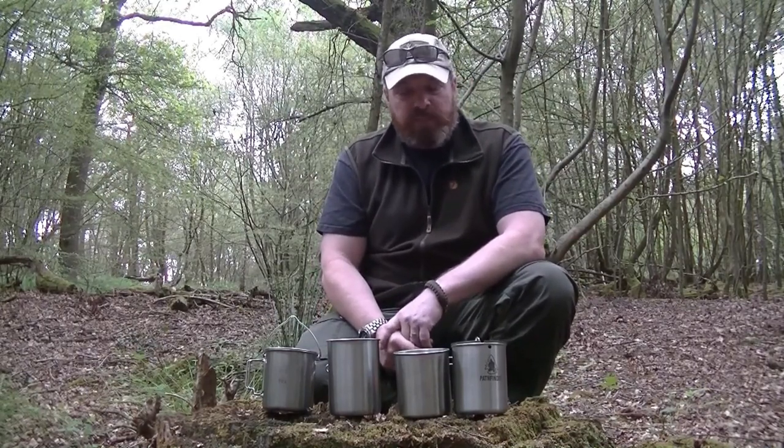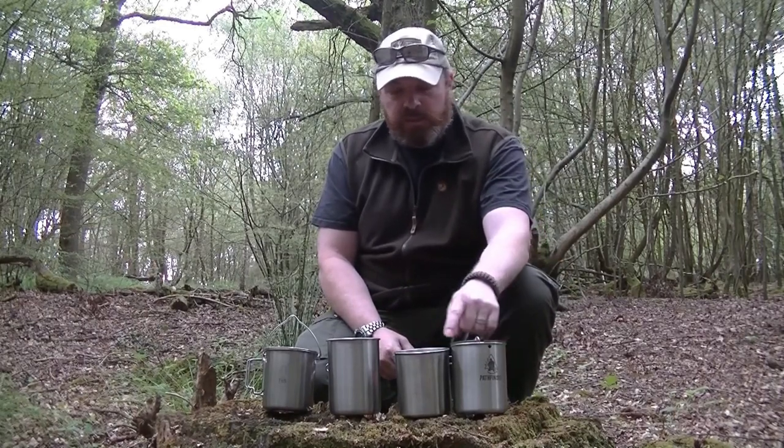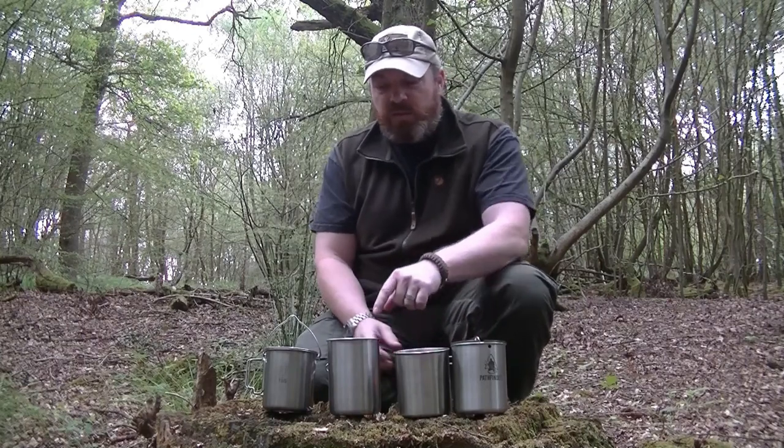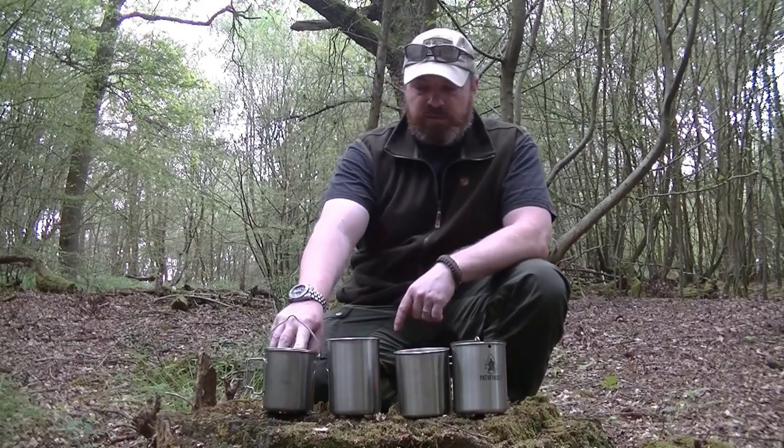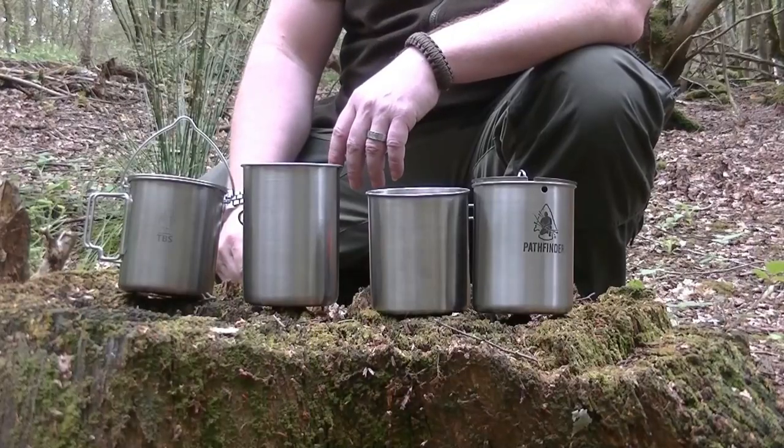We've got four different variants that we're going to show you today: one's the Pathfinder, one's the GSI, one's the Tatonka, and the best one obviously in my opinion is the TBS one.